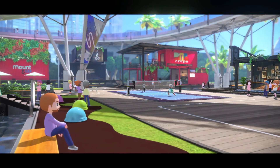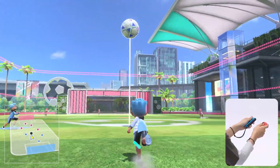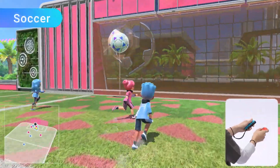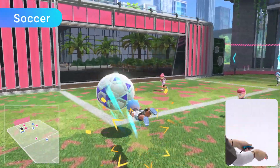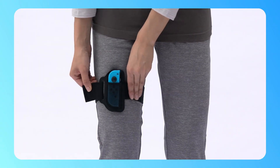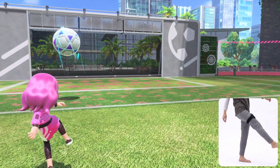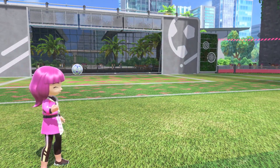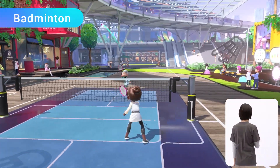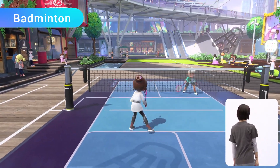Plus, three additional sports are joining the lineup. Soccer: use a gigantic ball to make dynamic plays. Enjoy matches with Joy-Con controllers to shoot and perform diving headers. By attaching a Joy-Con controller to the leg strap accessory included with the physical version of the game, you can play shootout mode with intuitive kicking motions. Badminton: control your shots left and right while keeping the shuttlecock in the air, and unleash powerful smash shots to gain the upper hand.